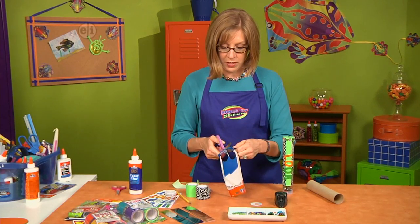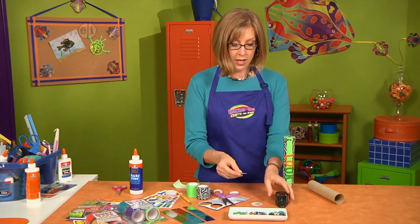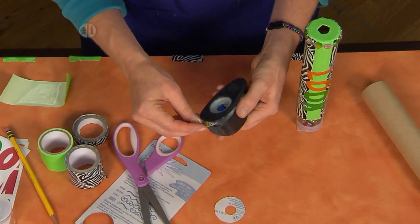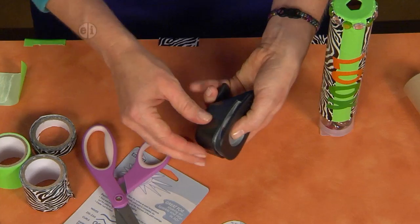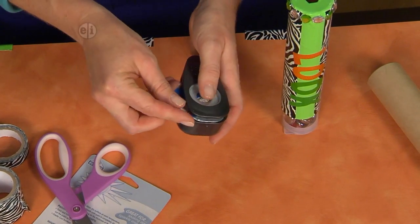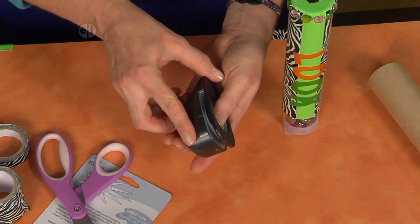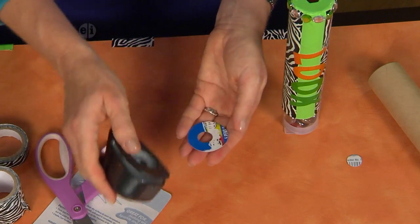Then we're going to punch a hole right in the center. You can use a regular hole punch, but I like to use a paper punch because it gives you a bigger hole to look through. Make sure that this circle is centered inside your paper punch. Hold it in place with your thumb so that you can see it's centered, press it down, and then you're ready with your eyepiece.